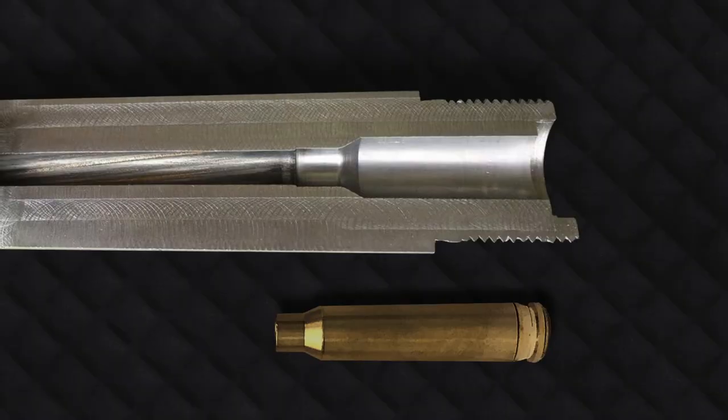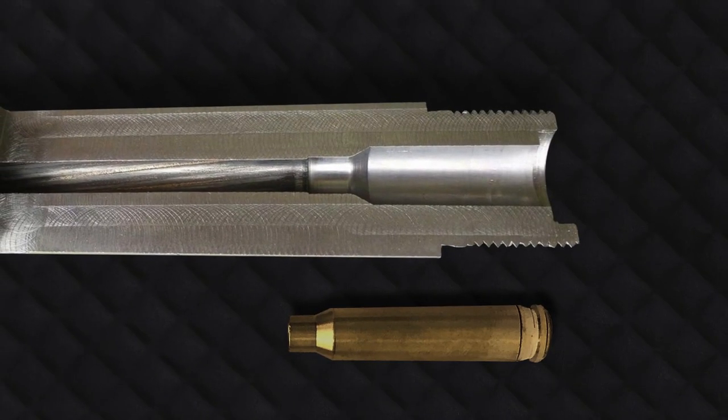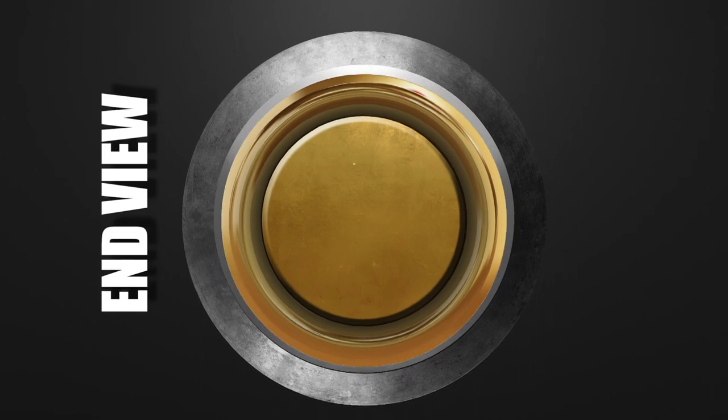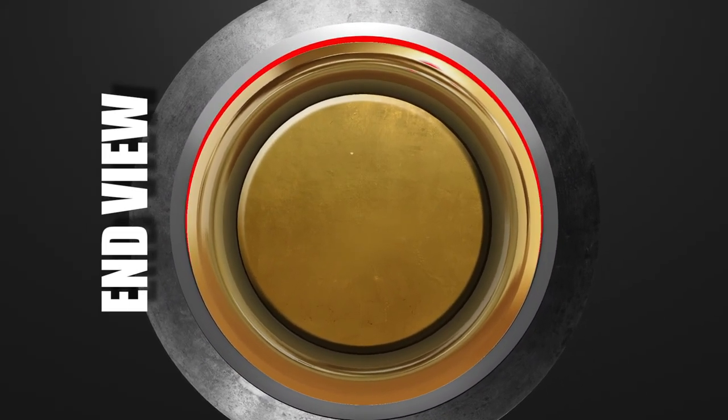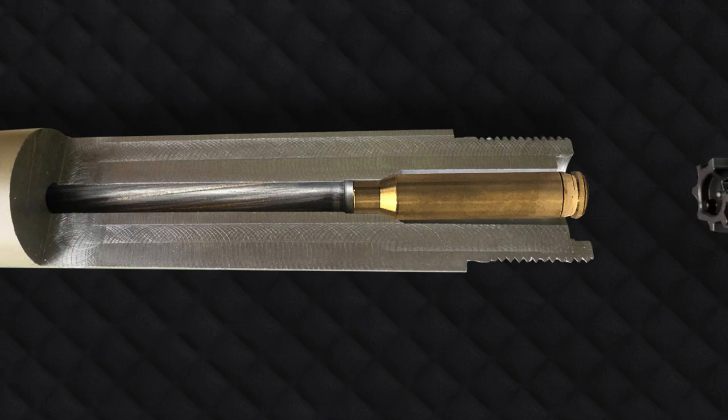All the other brands have no O-rings at all, and as a result have a noticeably looser fit — causing this. And when you close the bolt, it actually does come to rest on the cartridge backside — causing this.